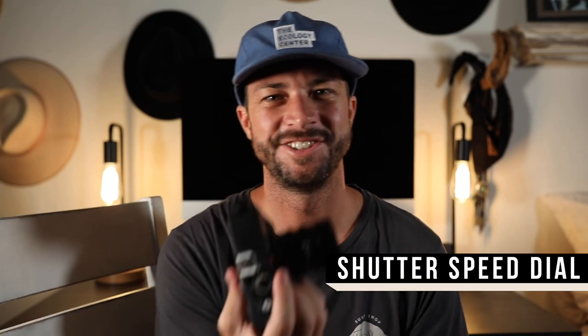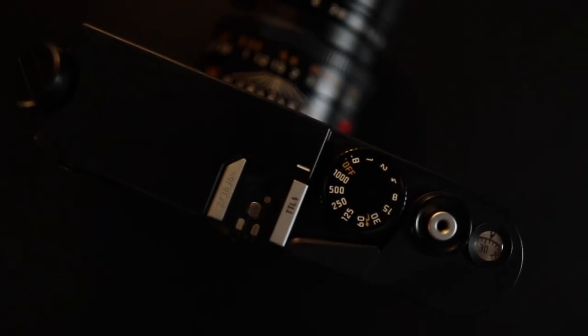I went with the all-black Leica M6 TTL because I want to get a flash and shoot some auto flash with it. The TTL also has a bigger shutter speed dial — you can roll your finger across it to change shutter speed, whereas it's smaller on the classic non-TTL version. Through the viewfinder I got the 0.72 magnification; there are three options: 0.58, 0.72, and 0.85. The 0.72 is the most common and works from about 28mm up to 135mm, so I imagine I'll eventually have a 35, a 50, and maybe a 90.